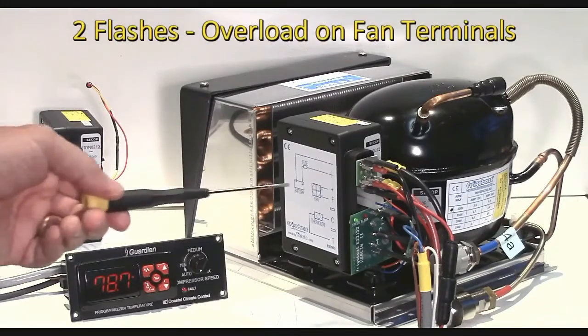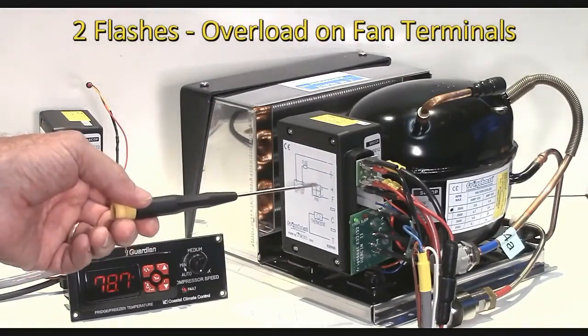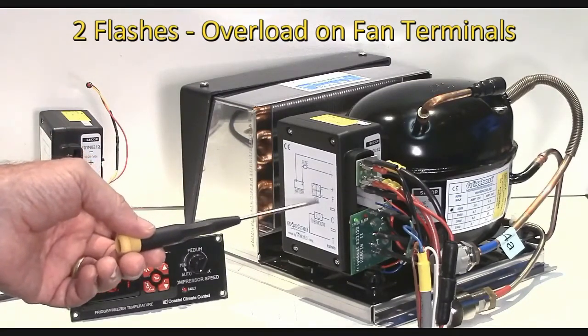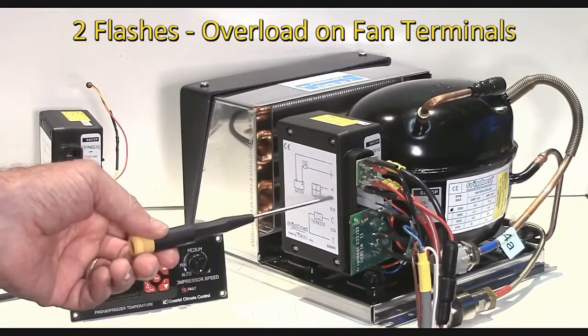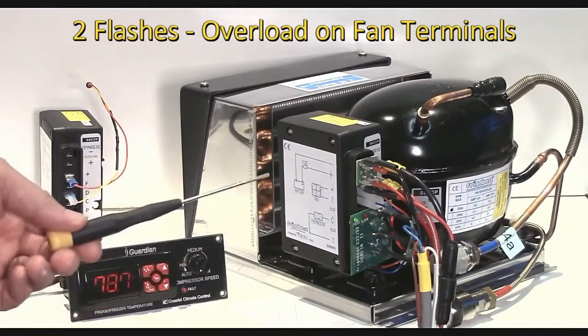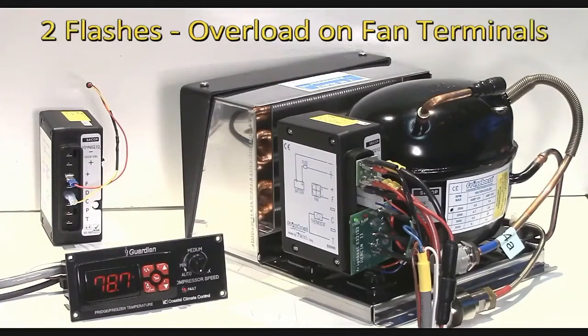Two flashes indicates that the fan output is overloaded. It can only handle about 0.7 of an amp. And if you put too big a fan on there, or if a relay for a pump or something goes bad, then it will stop the system and give a two flash signal.